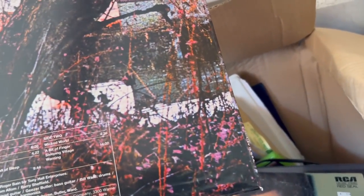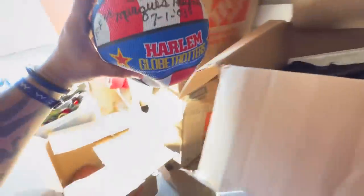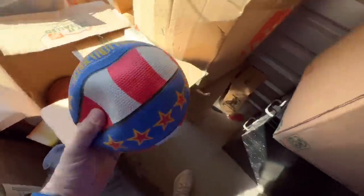Records! Black Sabbath - Warner Brothers. Is that a repress? What's the year on this? 1970! Look at that y'all - Black Sabbath with Ozzy Osbourne. And we got a record player too.